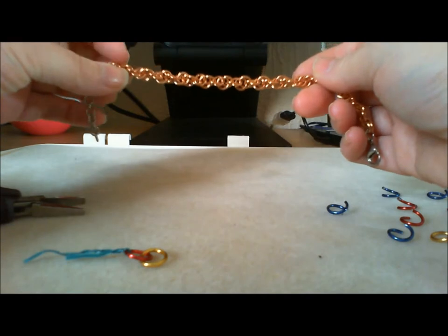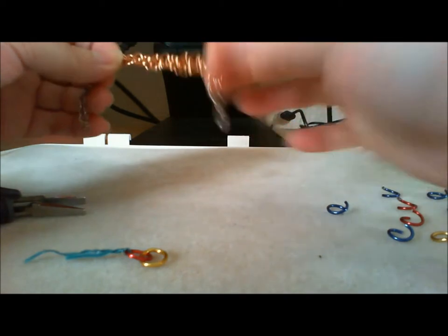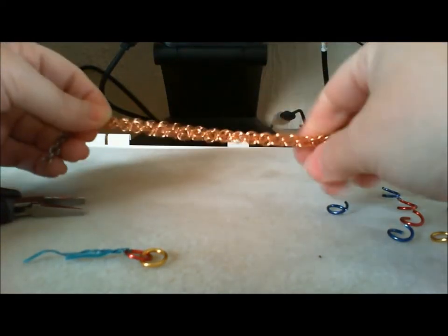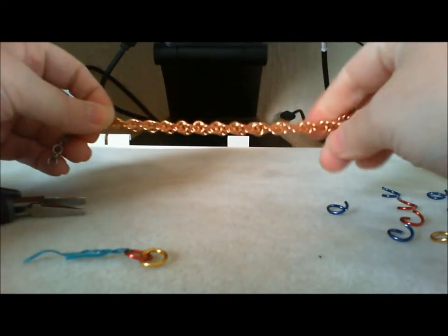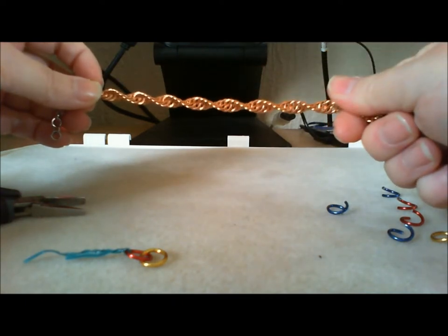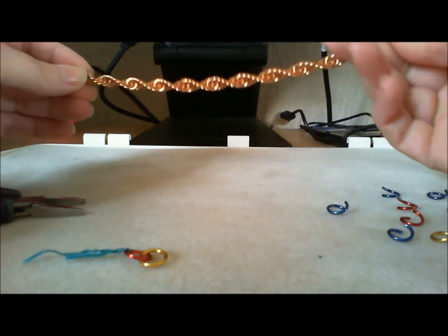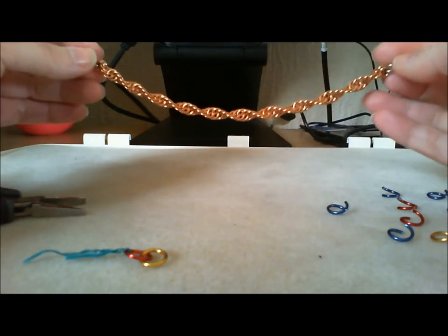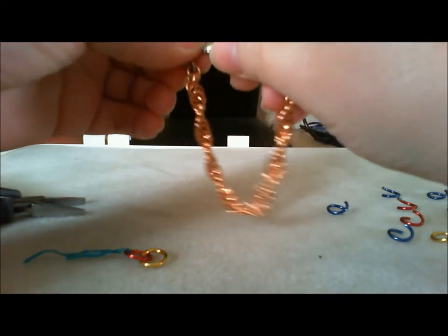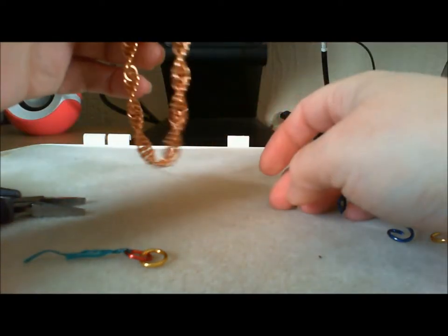This chain will only spiral when twisted one way. If I twist it forward, nothing happens — see, it stays the same. If I twist it back on itself, it spirals. Because this doesn't hold its shape, it's only good for really long necklaces that don't need a clasp, so you can connect it to itself. Or if you're using a bracelet, once you clasp it, it'll keep its spiral.